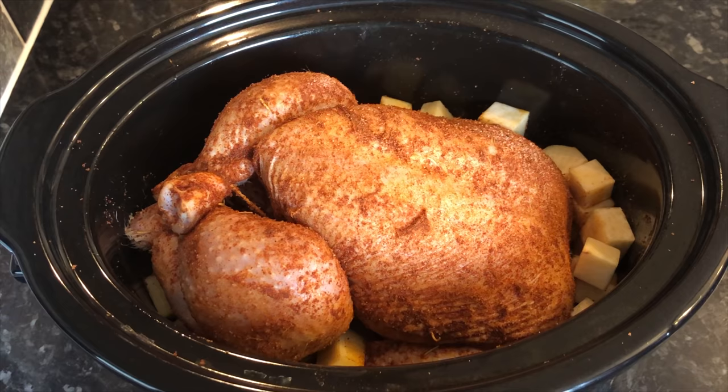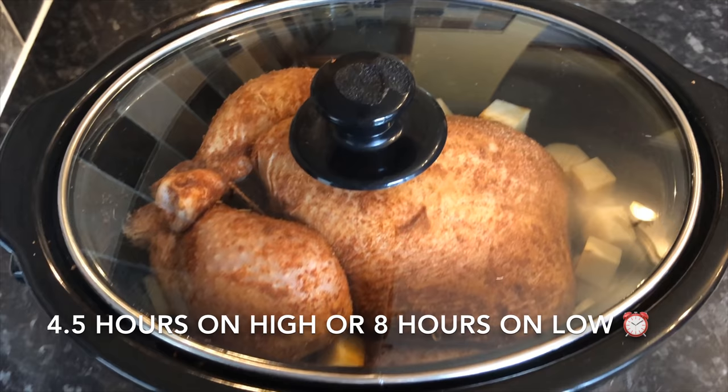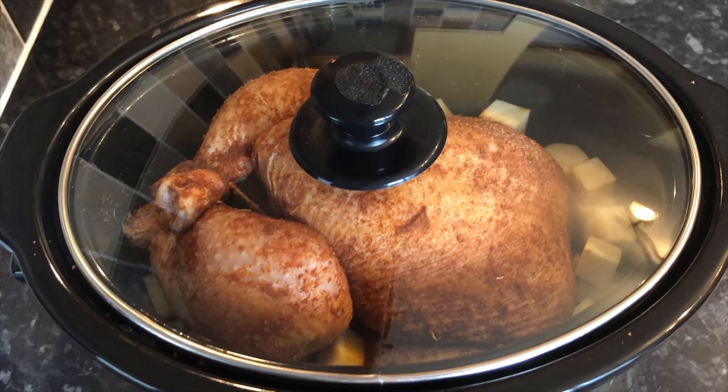This is going to leave you with an amazing base for your gravy. Once it's ready, I'll lift the chicken out, and whatever's left in the slow cooker I'll pop into a sieve, drain off the juice, and use that for my gravy — just with a wee bit of cornflour and water to thicken it up in a saucepan. Leave this for four and a half hours on high, or eight hours on low for best results.